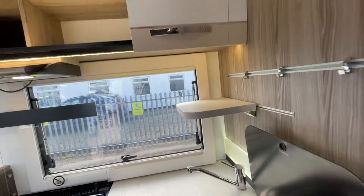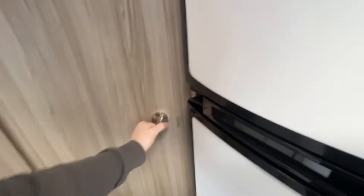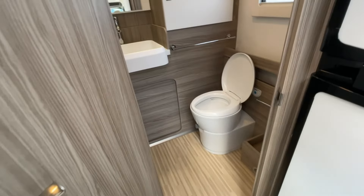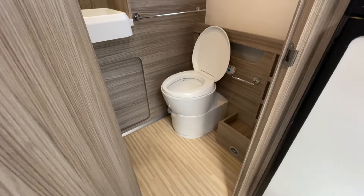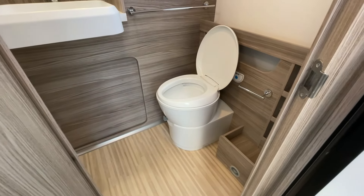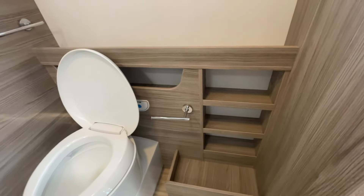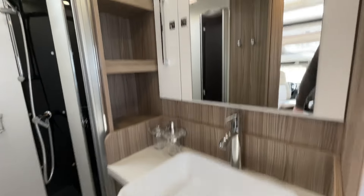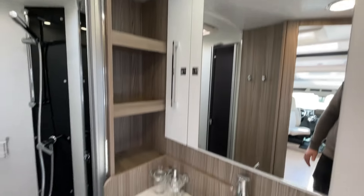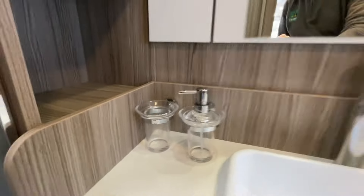There's all this kitchen storage up top as well. Now into the washroom — prepare to be amazed with the storage in here. We have a cassette toilet with a really generous amount of leg room — I'm quite a tall gentleman and this will be absolutely perfect for me. There are various shelves for toilet rolls and essentials, and this beautiful vanity basin unit all the way up with LED lights at the top.